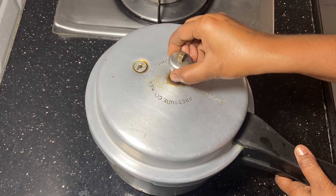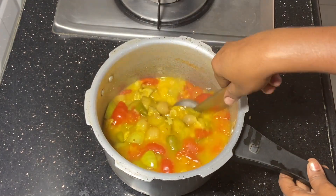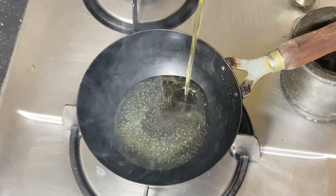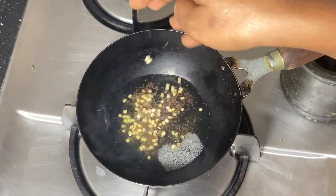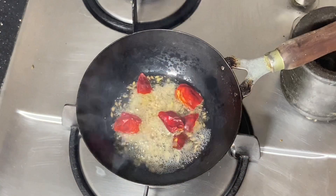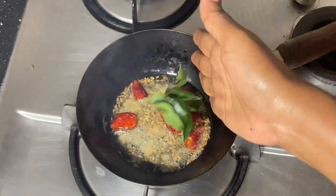Now, I will open the air. It is dry. We have to clean a little oil. We have to add some oil to the oil.